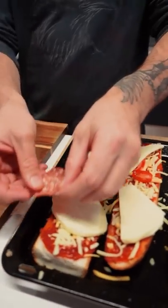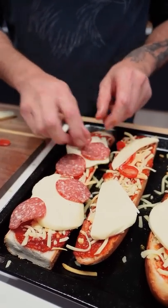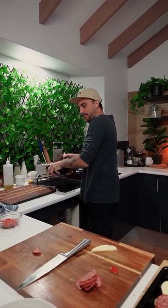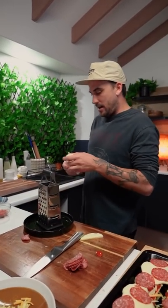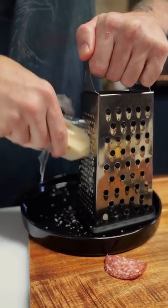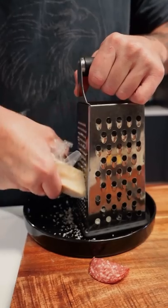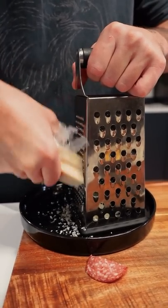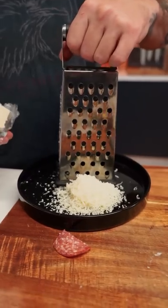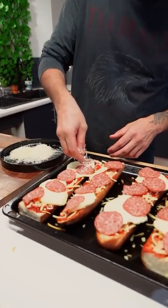Now, my pepperoni — boom — just lay him out. Look at that. And your Parmigiano, grated. You just get it grated. Watch that plastic, bro. More, Blake, more. But I don't wanna do more. And over the top.